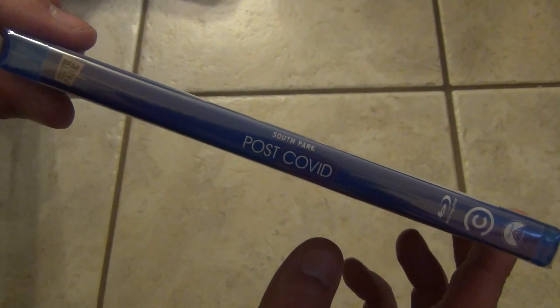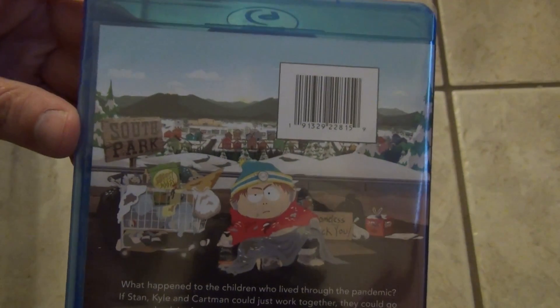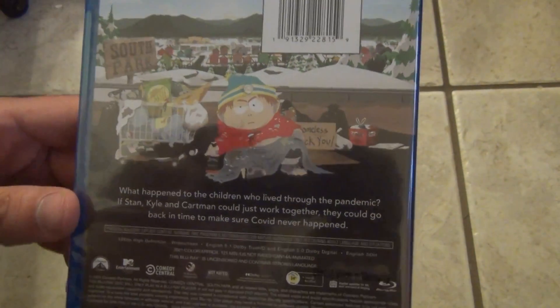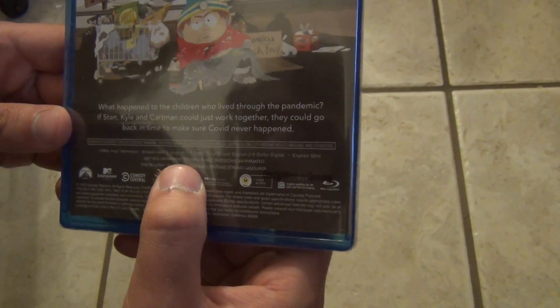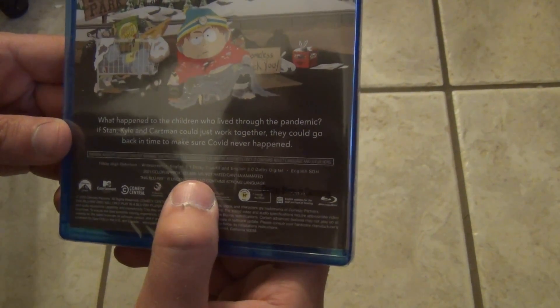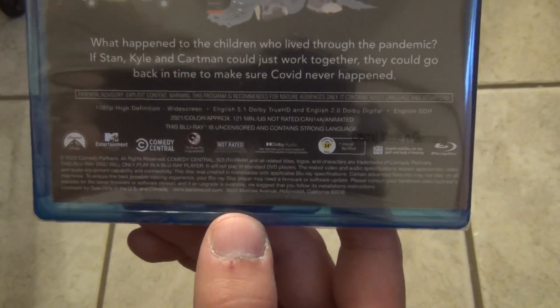There's a look at the spine — it's kind of plain. And here's a good look at the back. We've got a widescreen 2021 color, approximate running time of 121 minutes, not rated in the U.S. It's rated at other places, all that good stuff that you can see on the bottom there.